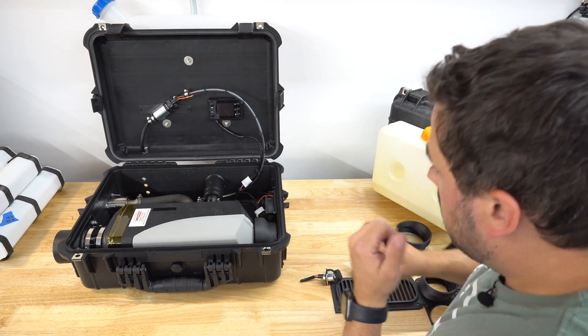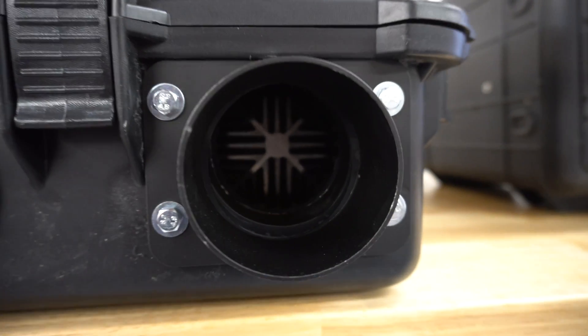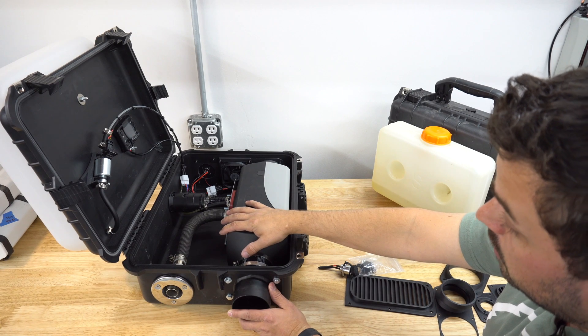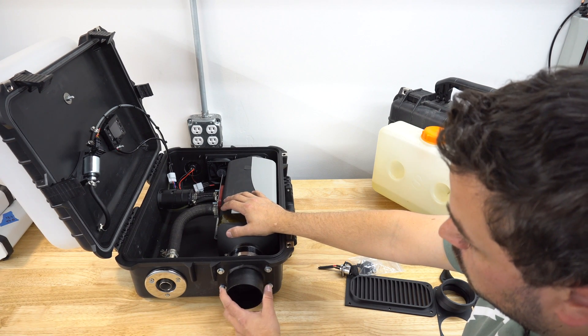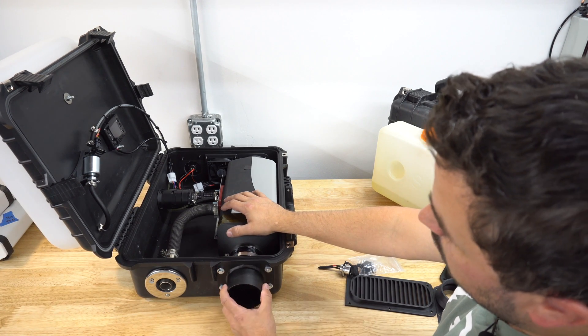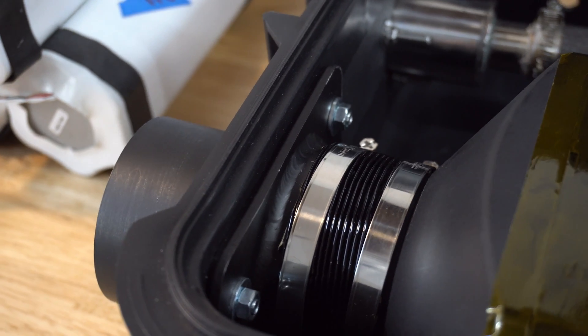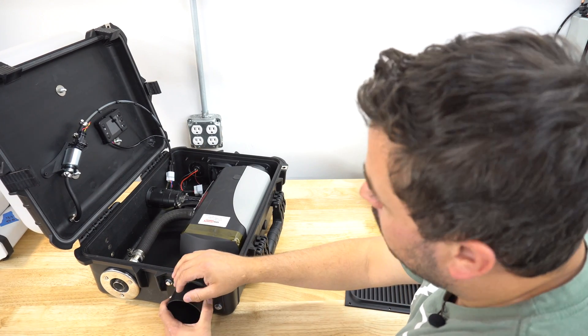The final thing I'll show on the new build is the output. These bigger 5 kilowatt diesel heater units put out a ton of heat. In an effort to mitigate any melting issues or potential safety hazards, I went with a three-inch aluminum output. I'll link this below — I believe it's a mass airflow mount for a vehicle. You find yourself just googling stuff and scrolling to see what fits. So that is the new 5 kilowatt diesel heater in a box.